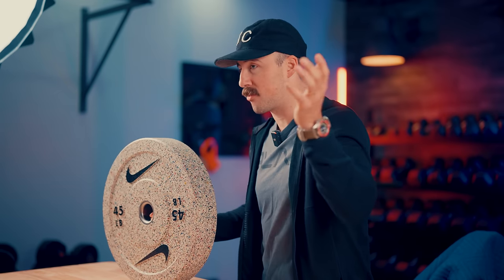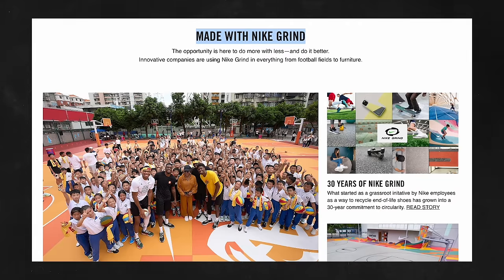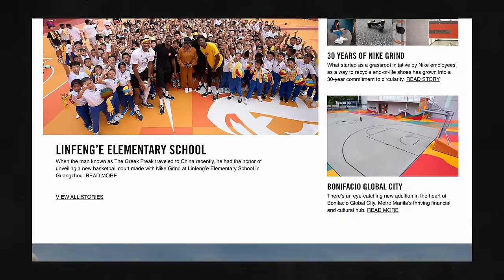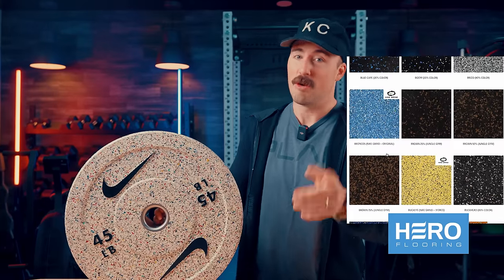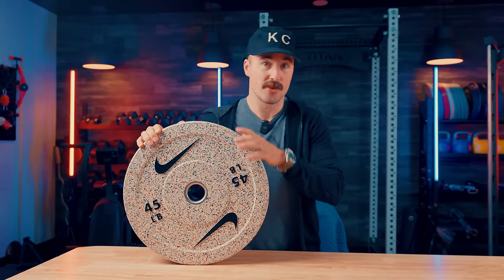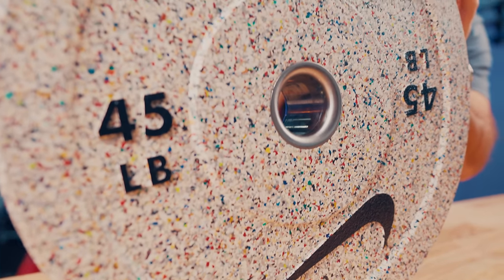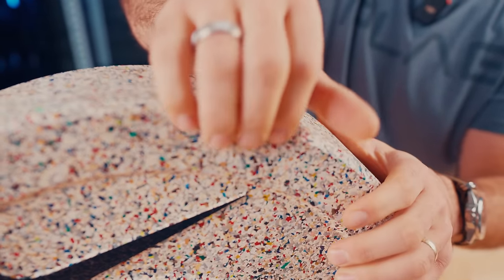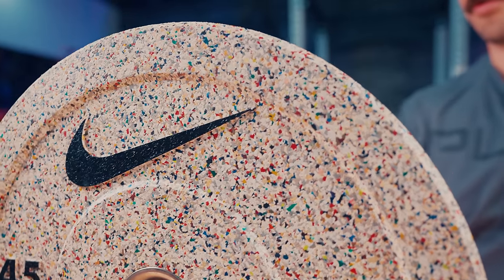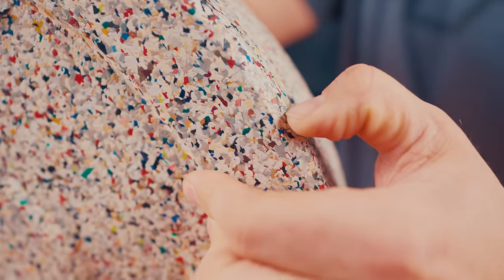Nike Grind is something actually used throughout their company and others. They've done it with their Nike shoes called the Nike Hippie Shoes, and also used it for basketball courts, playgrounds, tracks, and now gym flooring. There's a company called Hero Flooring which uses the same Nike Grind rubber in their flooring. Now they're using it in bumper plates. Of everything they've released, this is definitely the most interesting both in how it looks and what they're using — there are no other bumper plates in the world like this. There are tire-crumb bumpers, but not ones made from shoe rubber with all the different colors.